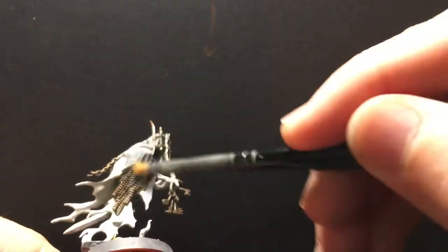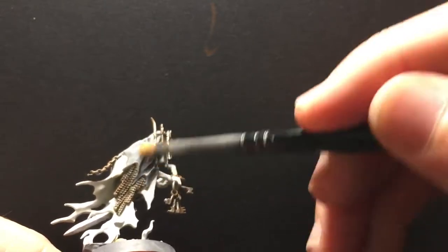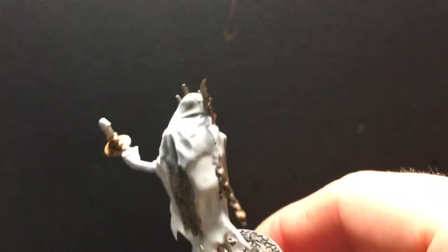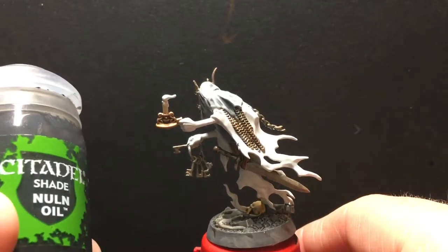The idea is that the dry brushing will help smooth out some of the transitions and accentuate the highlights, and then once I put the wash on it, it'll bring the highlights down a little bit and smooth out the transitions even more. So we're going to take some Nuln Oil.